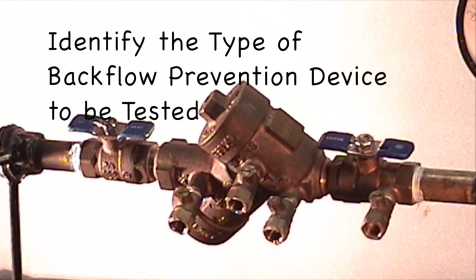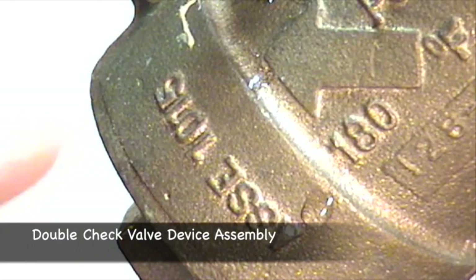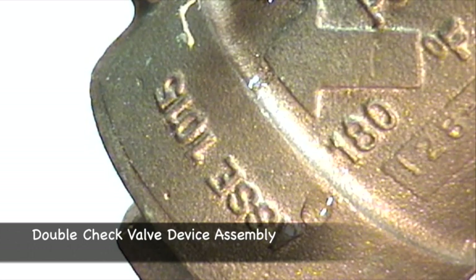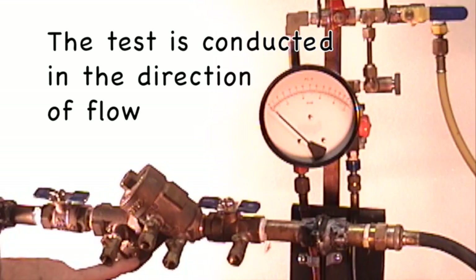Prior to testing a backflow prevention device, the device must be first identified. This is a double check valve device assembly, as indicated by the ASSE 1015 number on the device. To determine the direction of flow, look for the arrow on the device.